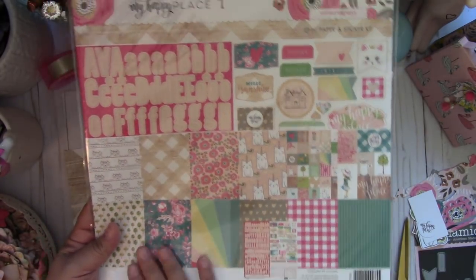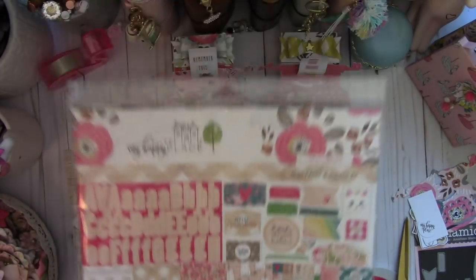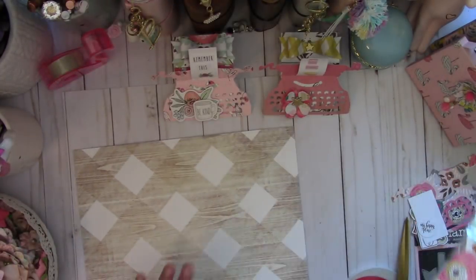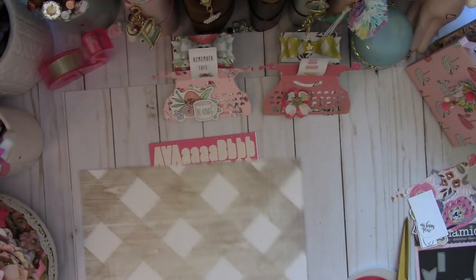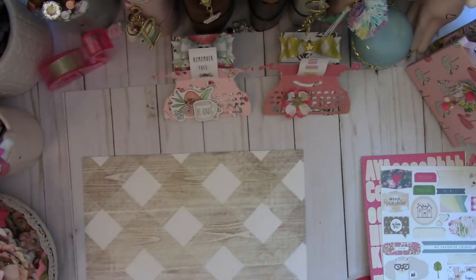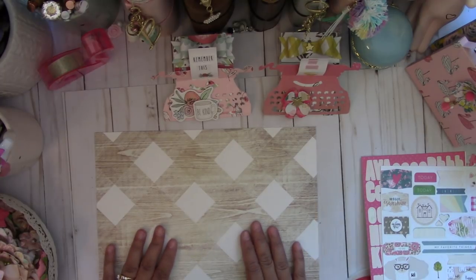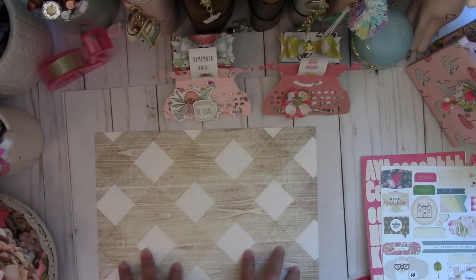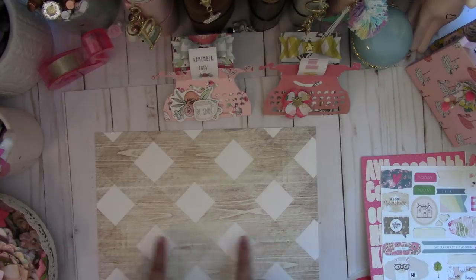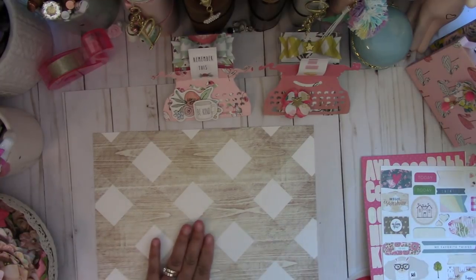It's called My Happy Place by Webster's Pages — it's a 13-piece paper and sticker kit with all these cute pages. We're going to use that kit today. I'm not sure yet if I'll use the stickers so I'll put those to the side. I designed this so that you can create the boxes with one 12 by 12 sheet — you can make two of these boxes with one sheet.